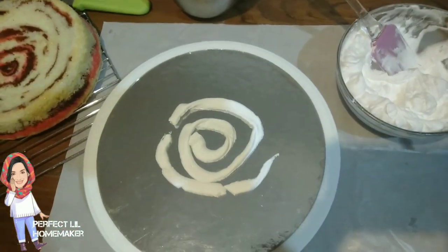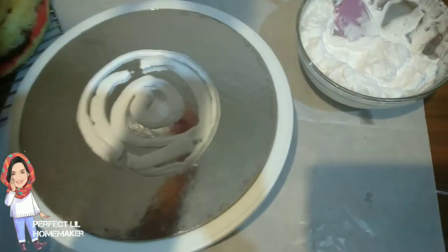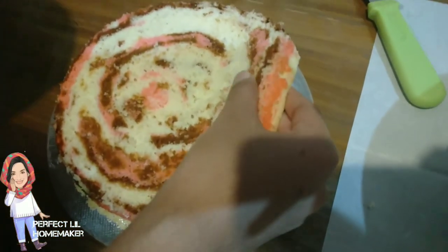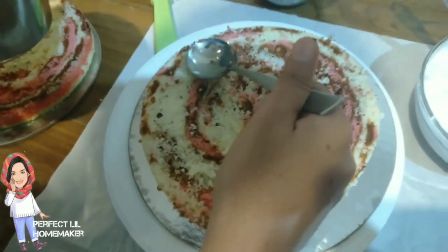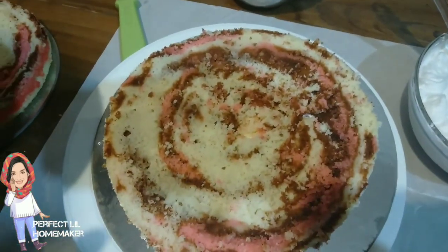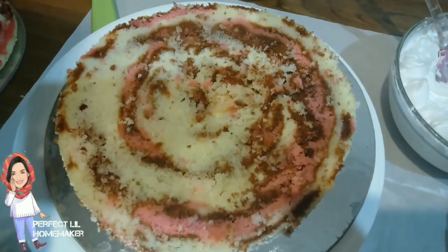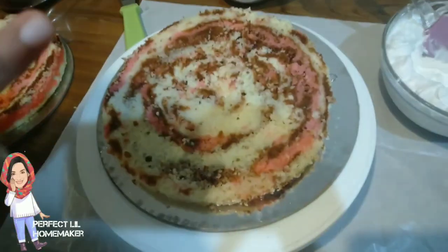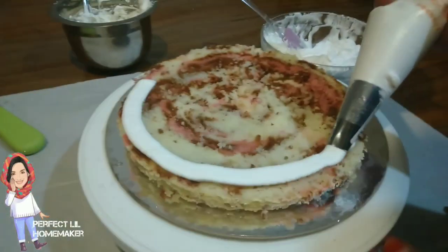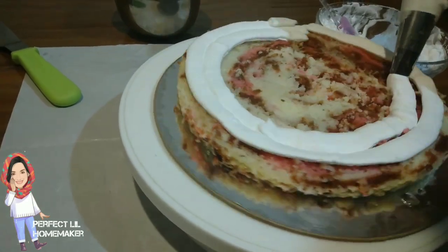I am going to spread the cake in the bowl. I am going to spread the sponge cake layers and add the pineapple essence. I will spread the cake with the fruit flavor and the white chocolate spread, then put it in the cream for the second layer.